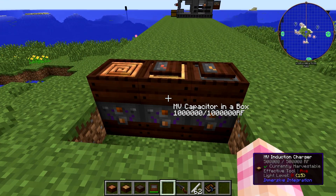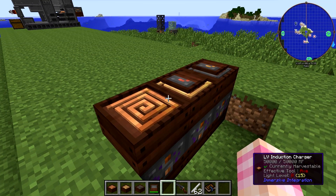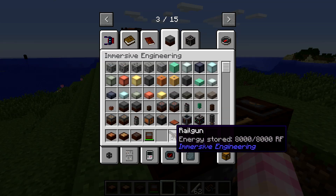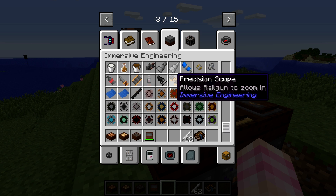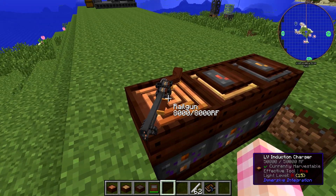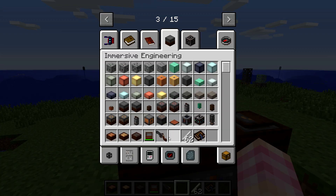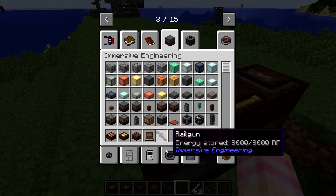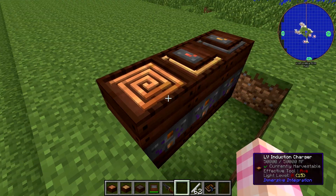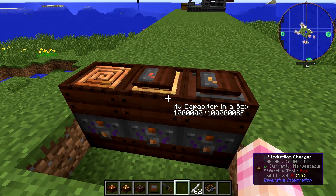So that's basically it for capacitors in a box and induction chargers — they're really not very complicated. You can use them in a variety of ways. For example, if I dump this railgun and grab an empty one and Q-throw it onto the charger, you see that works as well — it actually looks really cool the way it places it in the world like that. I assume these are compatible with other mods that have tools that use power, so they're pretty useful. I've seen other mods have these same things but I think these ones look cooler and match really well with Immersive Engineering.